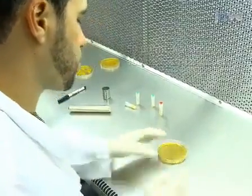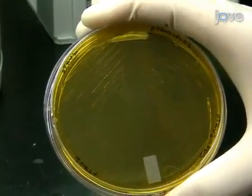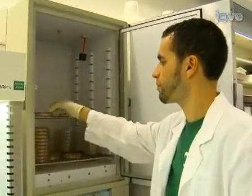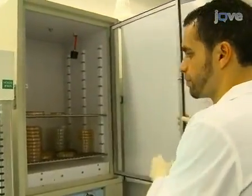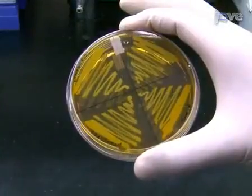Kanamycin selects for the PTRV plasmid, while rifampicin selects for the Agrobacterium. Incubate the plates at 30 degrees Celsius for two days, until bacterial colonies have grown on the LB plates.